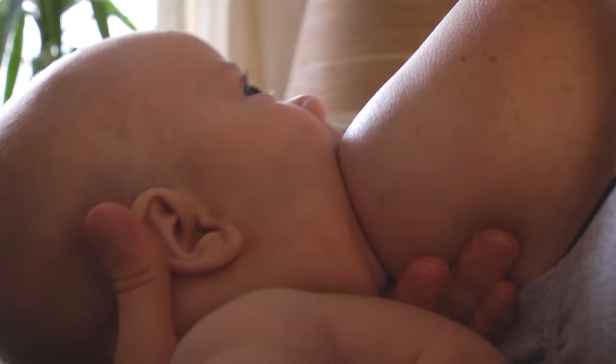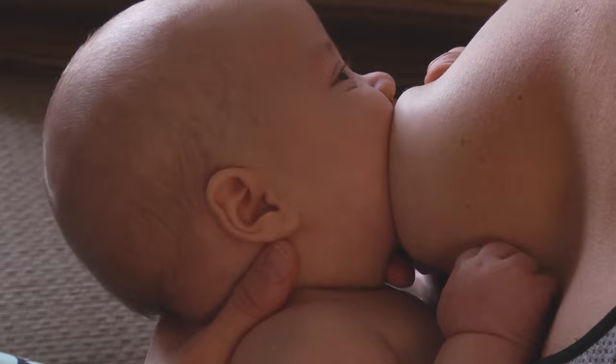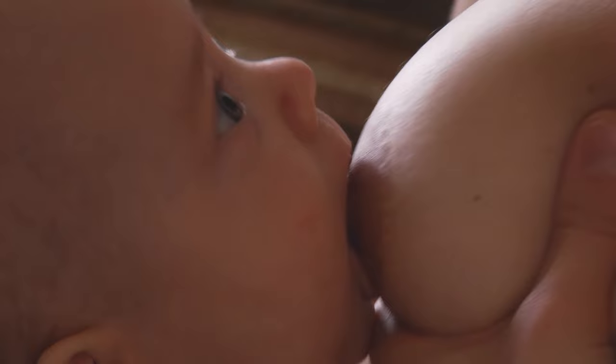Stroke your baby's lower lip with your nipple. Wait until your baby's mouth is wide open, like a yawn. Bring your baby chin first to your breast. His mouth should cover lots of the dark area below the nipple, called the areola.